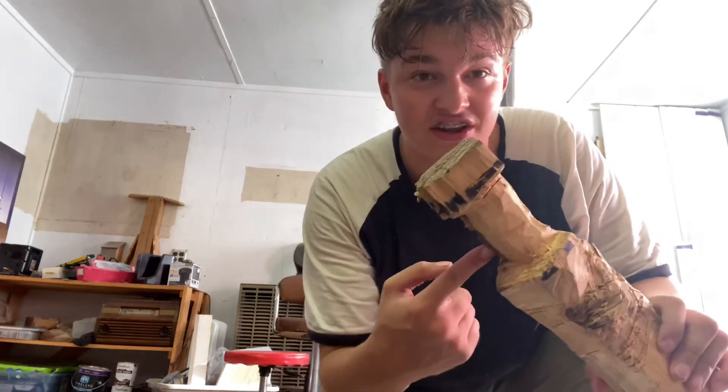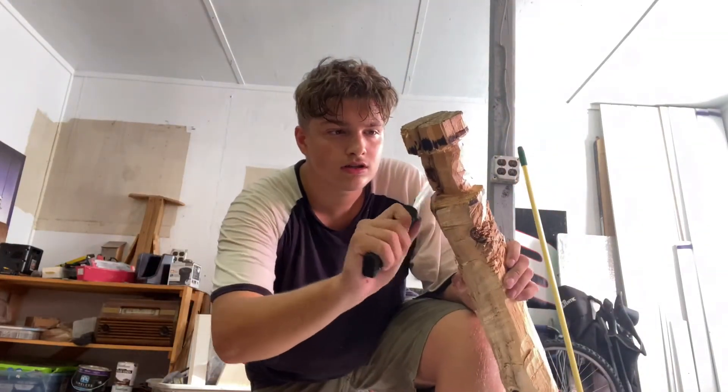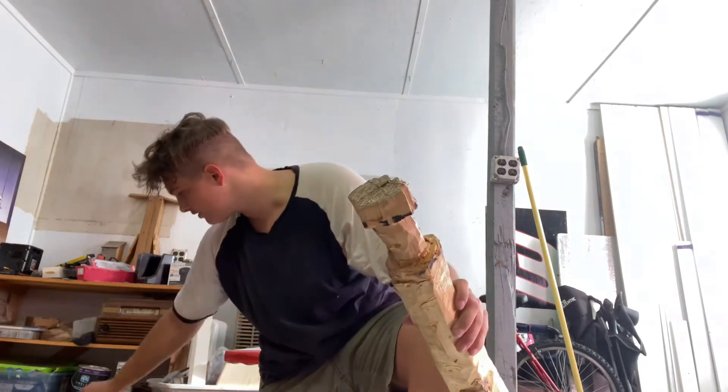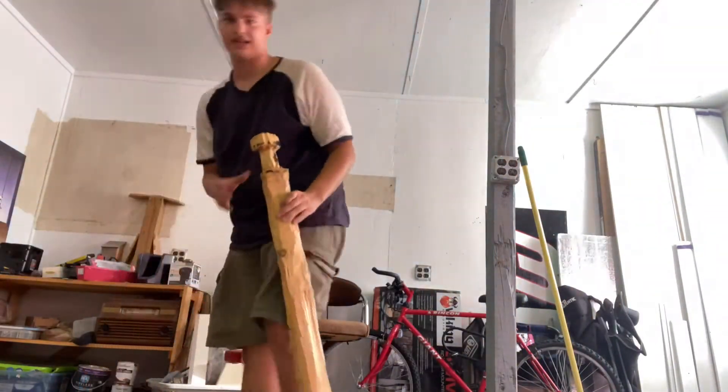This took me about an hour and a half — well, I was using this knife to carve it all out for the handle. Actually, it definitely took me an hour.